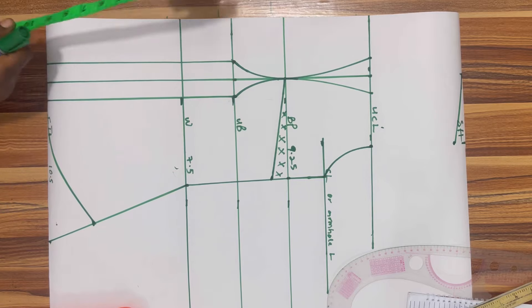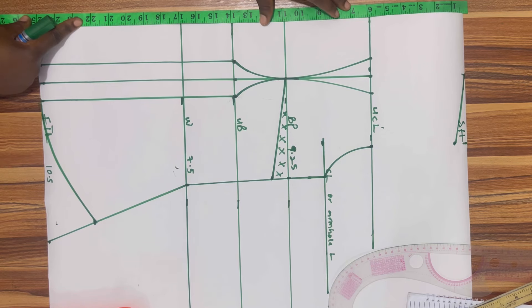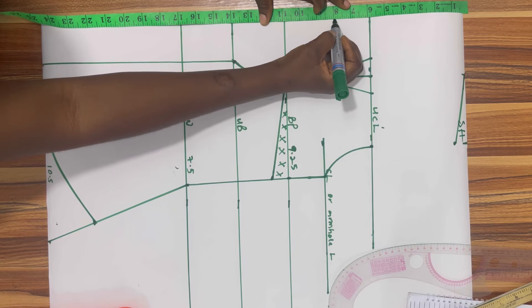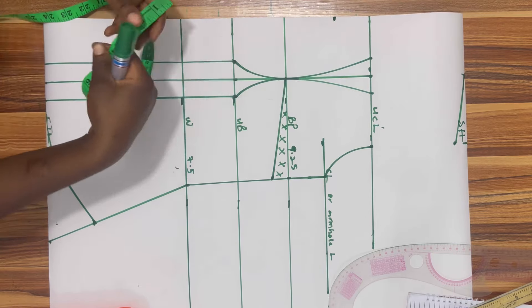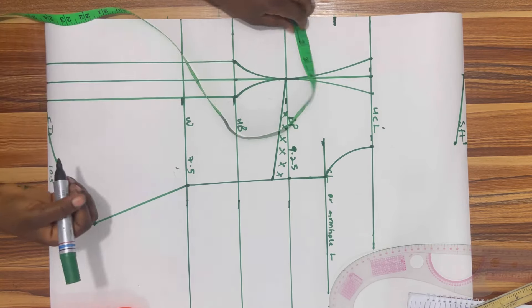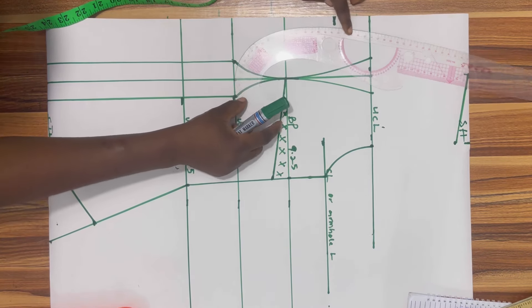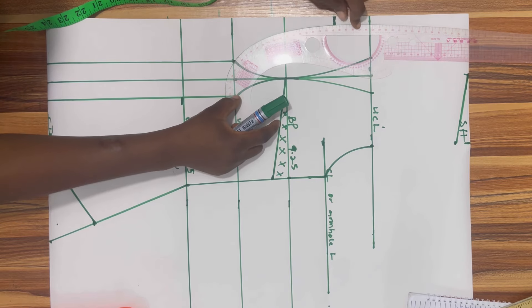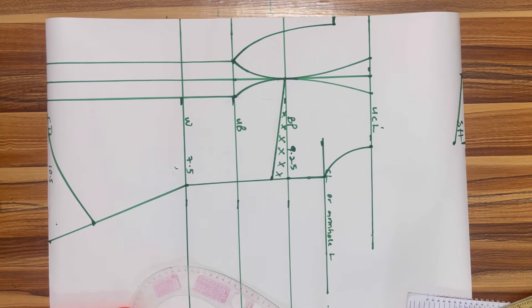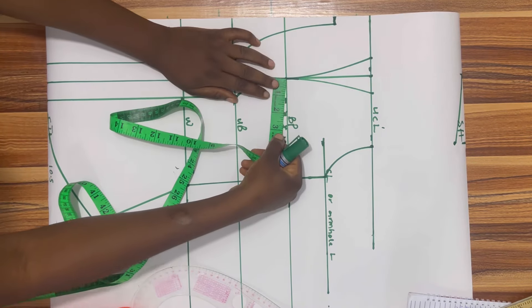Now I want to measure the cleavage. I'm going to go from the shoulder line down to eight inches. When I go down by eight inches I'm going to come in by half an inch and get my curve ruler to curve it out. Some people for the cleavage might use the bust point, others might go one inch above the bust point, but my client is a fan of modesty which is why I'll be using eight inches for her.